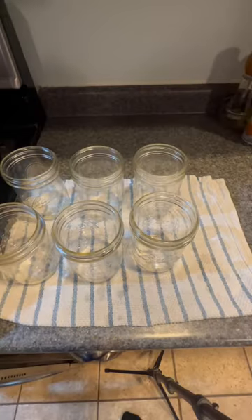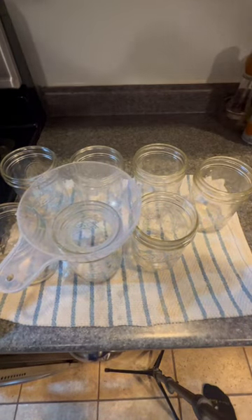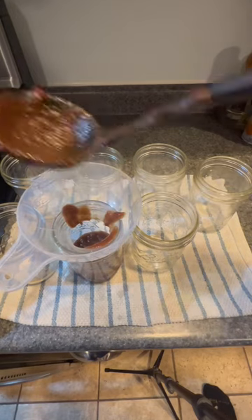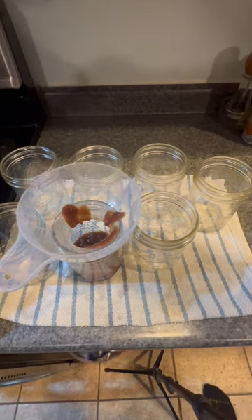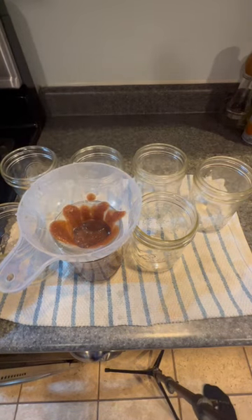Once your jars have boiled and sterilized, take them out and set them on a towel. You're gonna fill your jars. Take your hot apple butter and pour it in the funnel. You want to fill it all the way up until you have half an inch of head spacing, which is just the difference between the liquid and the top of your jar.